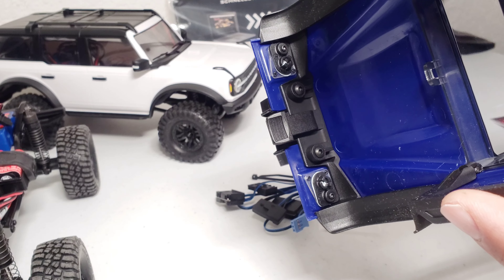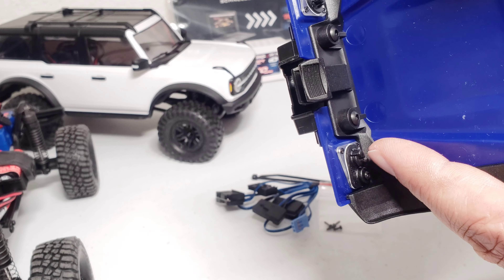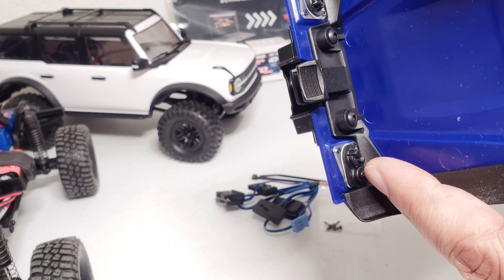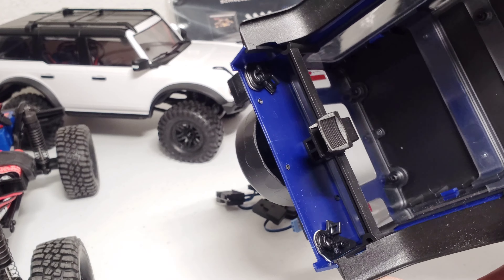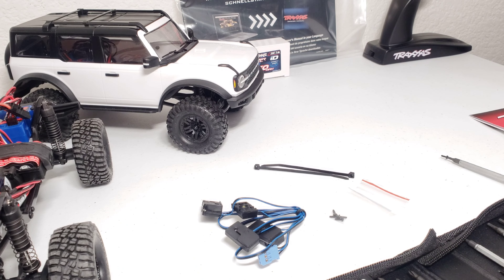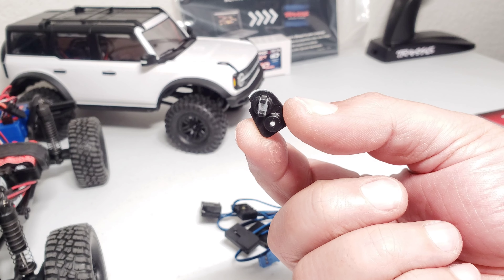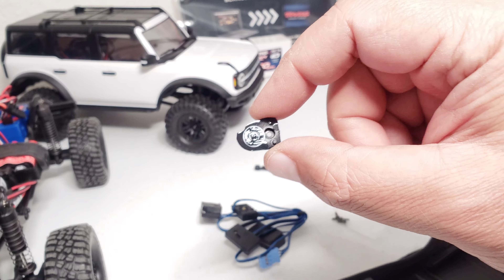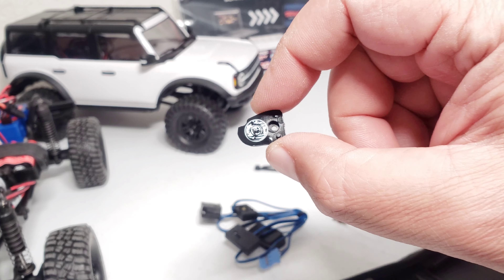Here's the chassis — the motor is easily accessible. Let's install the heatsink first and then continue on to the light kit. Here's the motor heatsink and the motor, and you literally just snap it on like so. It looks pretty cool and it'll keep your motor cool.